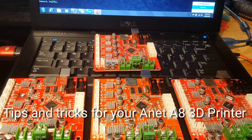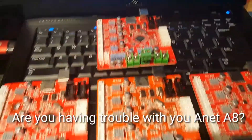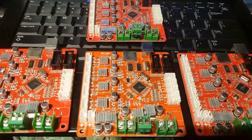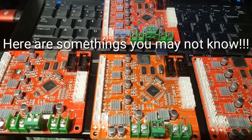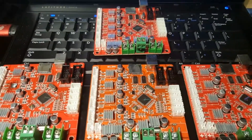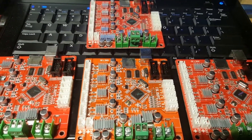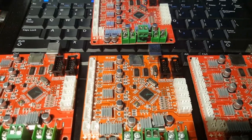Welcome back guys, this is Legit Lee here back again with another video. Today I'm showing you basically all the boards I have for the Anet. I wanted to cover this for a lot of people because if you're having problems with your Anet like I've been having, this is a how-to solution for a lot of things.